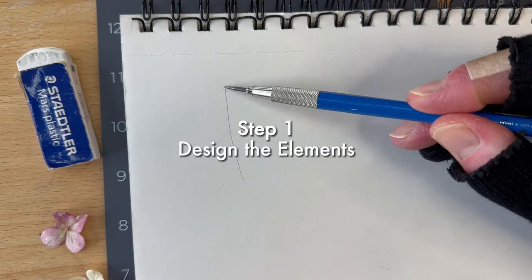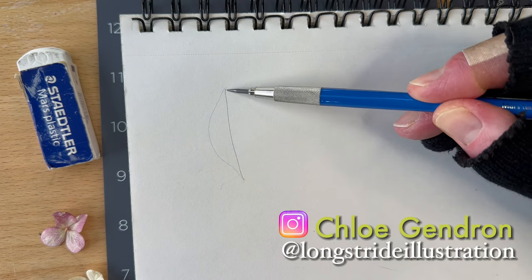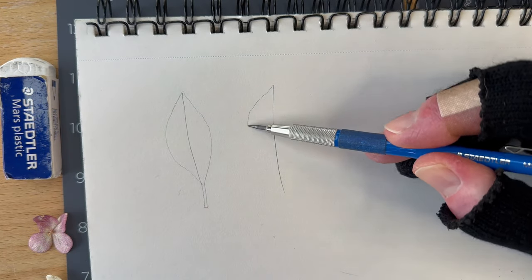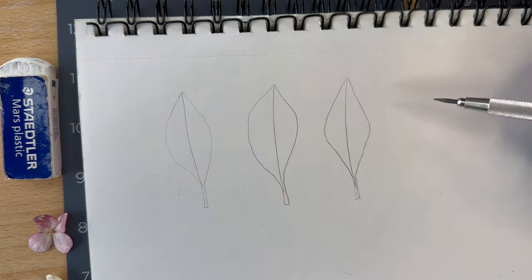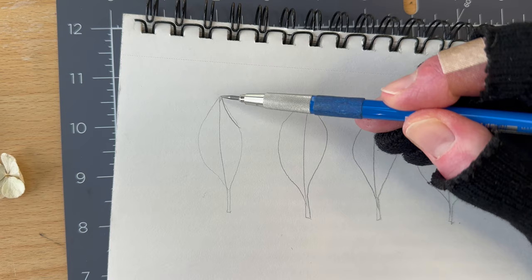First we'll design the elements to construct our wondrous border. Using a pencil and your sketching paper we'll draft five leaves. Start with a single stroke for the stem then add the outline of the leaf shape one side at a time. Complete the stem while drawing the second side of the leaf. Draw four more outlines. Now we'll vary the shapes of our designs and add details.